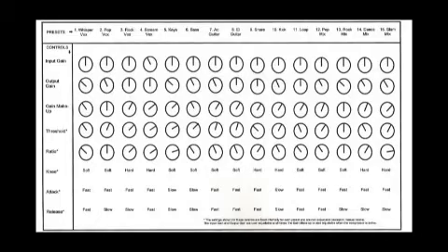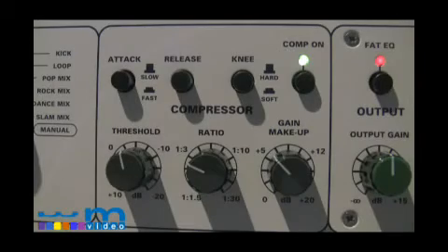And this is a printout of the settings for each preset. In the compressor section of the TL-Audio 5060, the threshold has an adjustable range of plus 10 to minus 20.